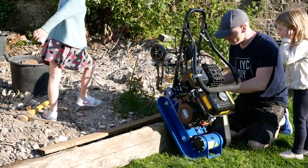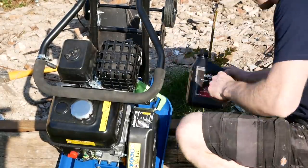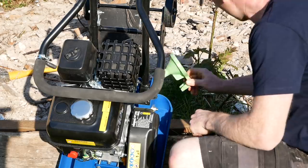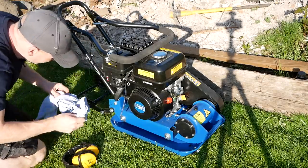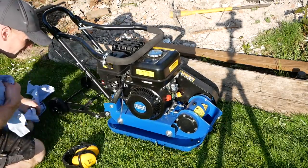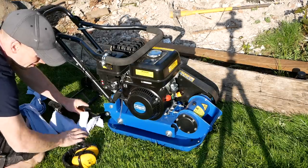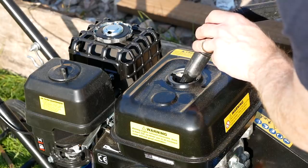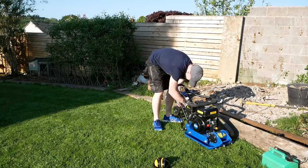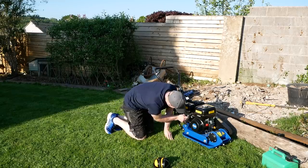First job was to get the oil topped up — the machine comes empty, so you do need to put oil in. I think it said 600ml. To do that you need a funnel, and if you can't find a funnel then you find the nearest thing to one, which in my case was a children's toy. Once I gave that a clean off after being in the sandpit, I topped it up — probably overfilled it by 50ml so it tipped out a little bit. After a good clean up, we were ready for fuel.